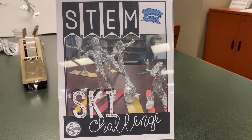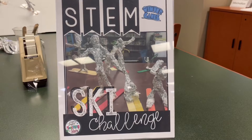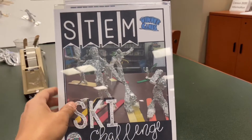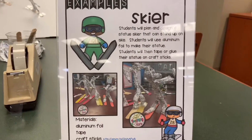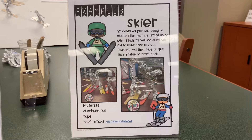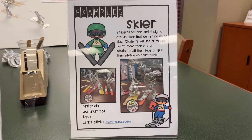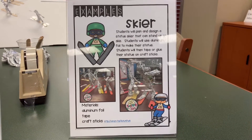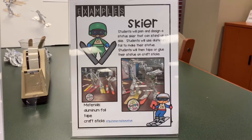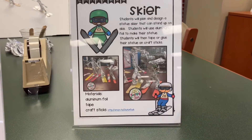Welcome to Stamp Challenge! Today we have Ritter Games Ski Challenge, so we will be making a skier. You will plan to design a skier that can stand up on the skis. You can use aluminum foil to make the statue and then just tape or glue it on the craft sticks.